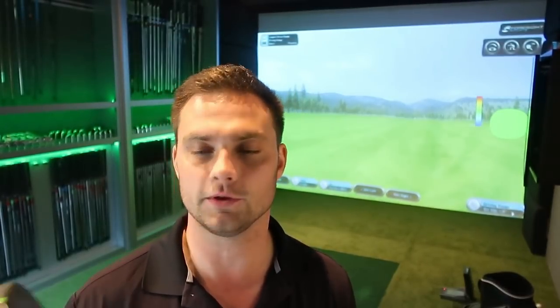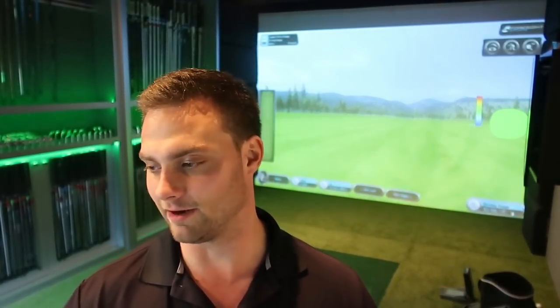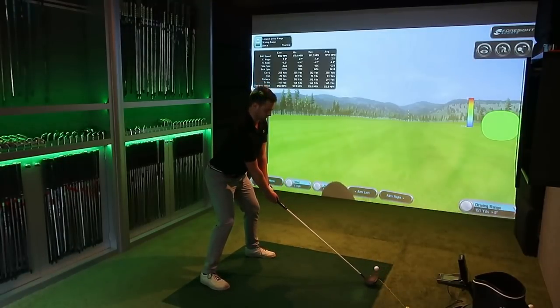Potentially a new PB — I'm taking it day by day. If you're new to the channel, welcome, my name's Simon. I want to do long drive next year, so please subscribe and follow the journey. At the moment it's slow progress, but I feel like I'm getting faster and stronger, though the progress in terms of ball speed and distance is a slow journey.